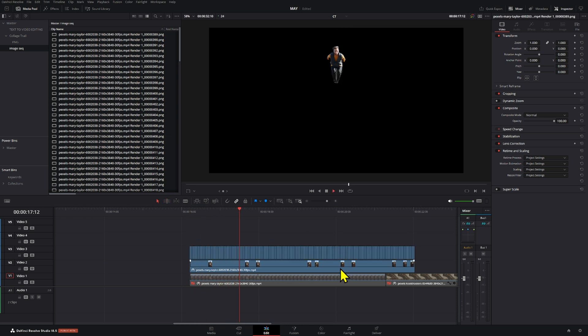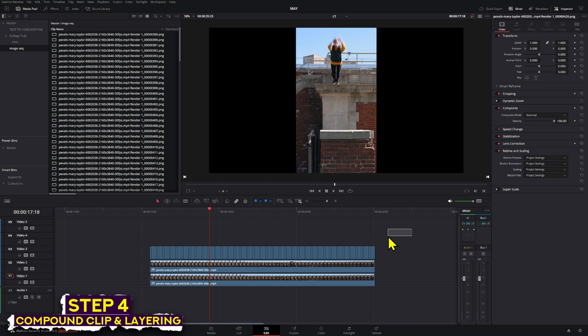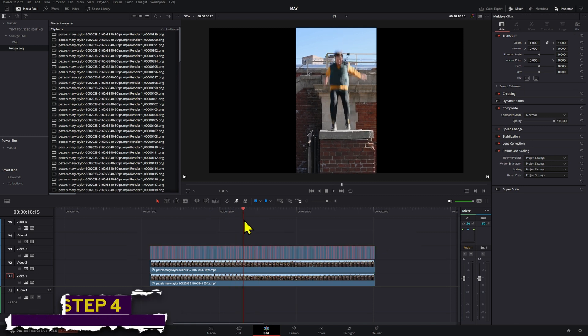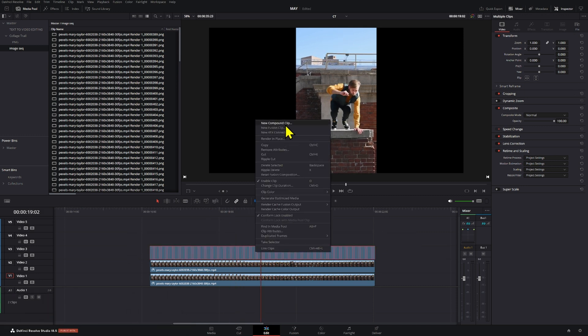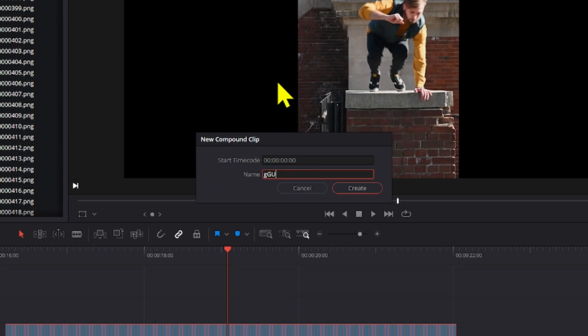Now everything got shortened and is right in place exactly as if it was a normal video. The only problem is that if you have other things on your timeline it can drag them out, so to be safe you can pre-comp all these. That's actually the next step — we're going to right-click and create a new compound clip, and name it.